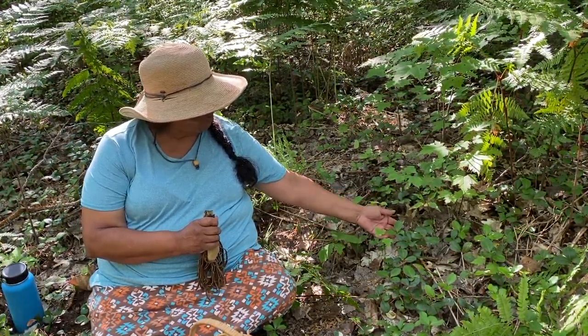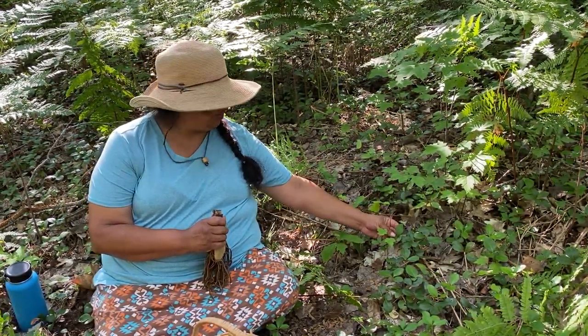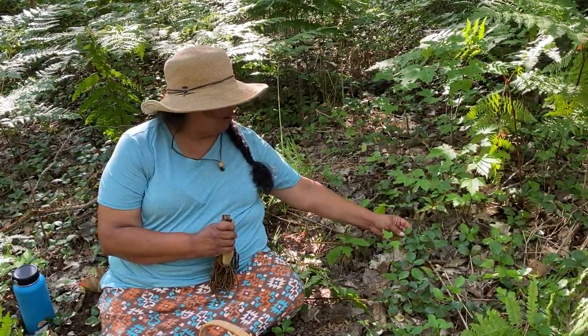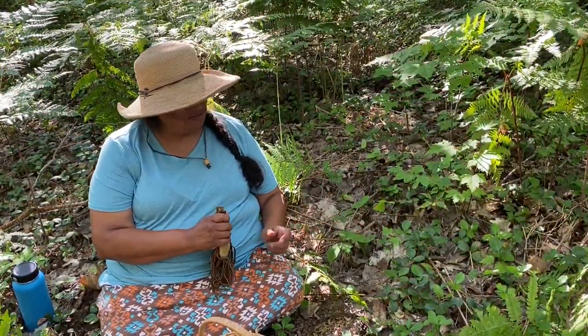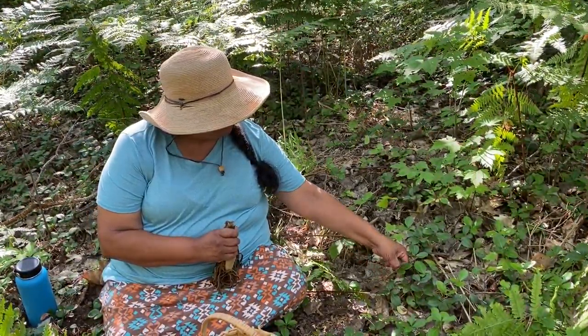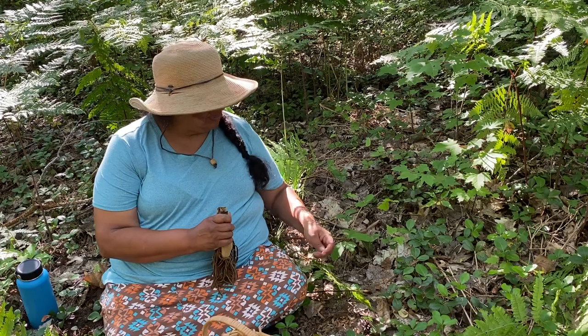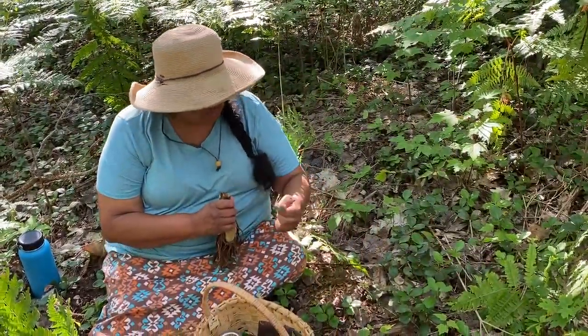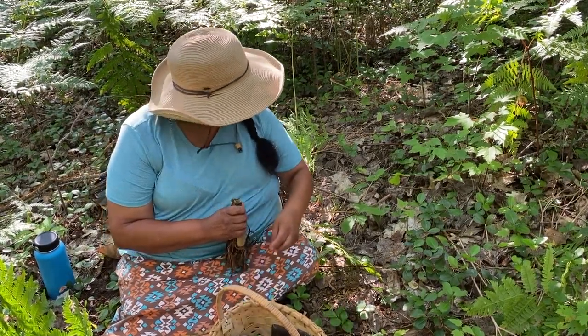So when you harvest wintergreen, you never take the first one that you want. This one here really looks good and looks young — it's really trying to offer itself up — but I refrain from that, and I always take the ones after that.